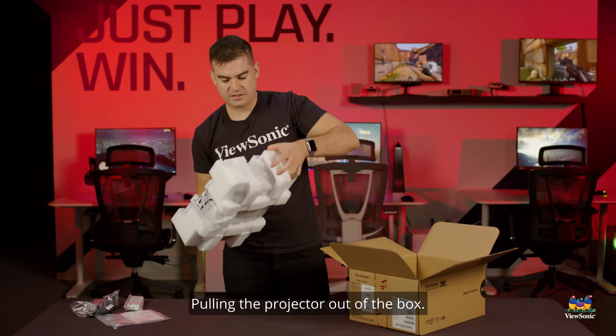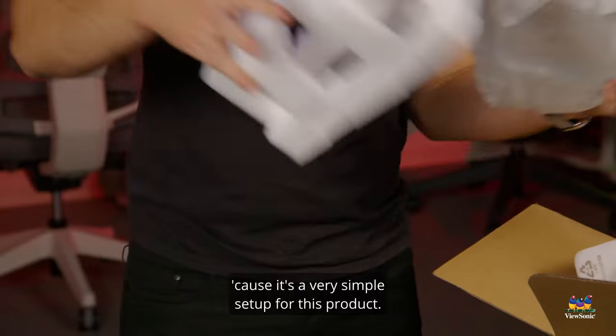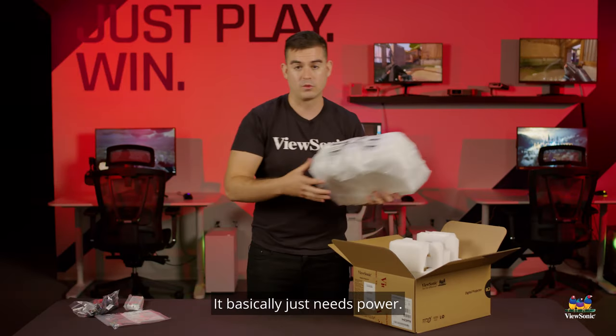Pulling the projector out of the box — there's really nothing else that we need to worry about in the packaging because it's a very simple setup for this product. It basically just needs power.